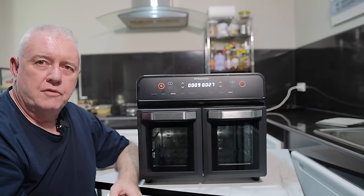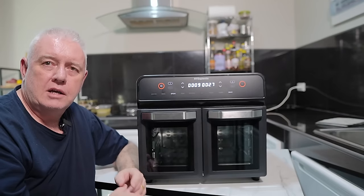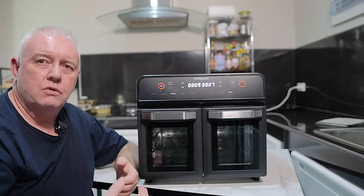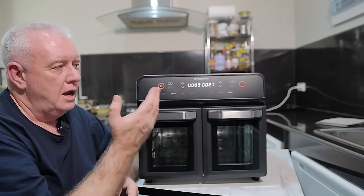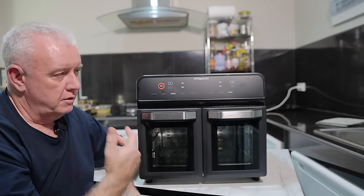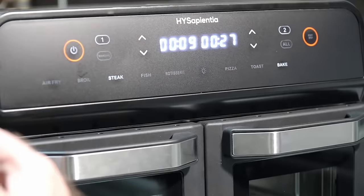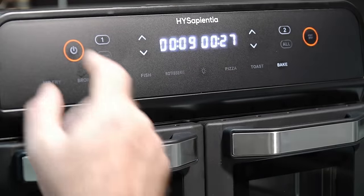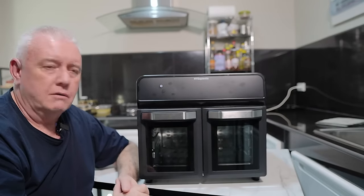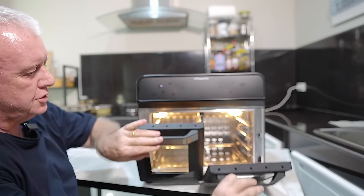I did wonder at first when I pressed the off button whether it was actually going to turn off — then I realized it's the fan in the oven cooling it off, expelling the hot air, and the system working out that it needs to turn off, and then it does. Once it's all off you can just hit the off button to shut the whole system down. Really, really good.